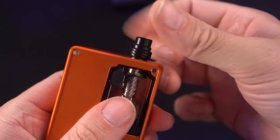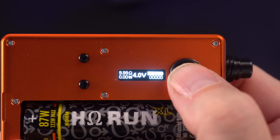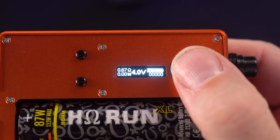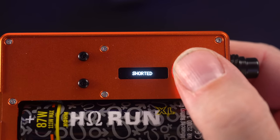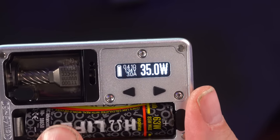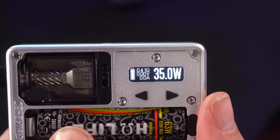I should be able to screw down this locking nut and — check atomizer, check atomizer. Wonderful. It's reading a 0.67 but it keeps telling me it's shorted. If I put the same thing inside of a billet box, it reads 0.4 consistently. Just saying.